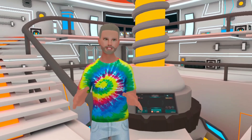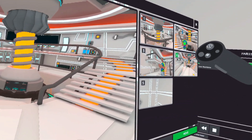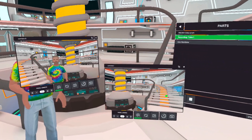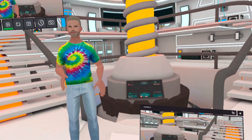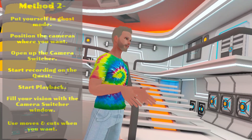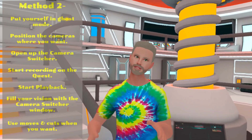However, the best method actually uses the screen on the camera switcher. You basically get right up in front of it so it fills most of the headset view. This time, start by actually positioning the cameras where you need them, because you're going to use them. Then start recording on the Quest 2 with the mic turned off and hit playback on your performance.